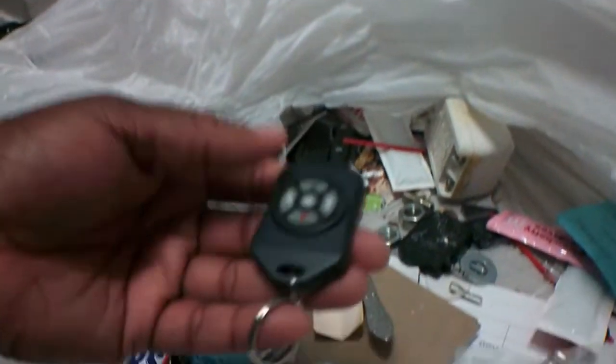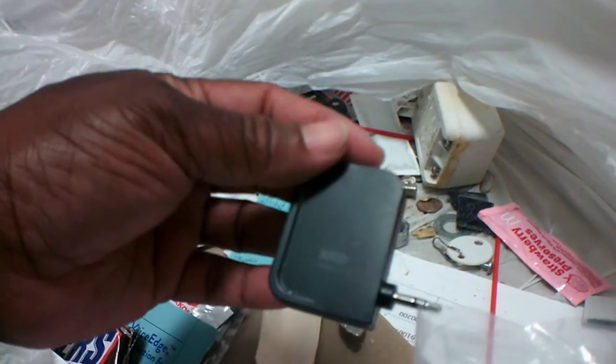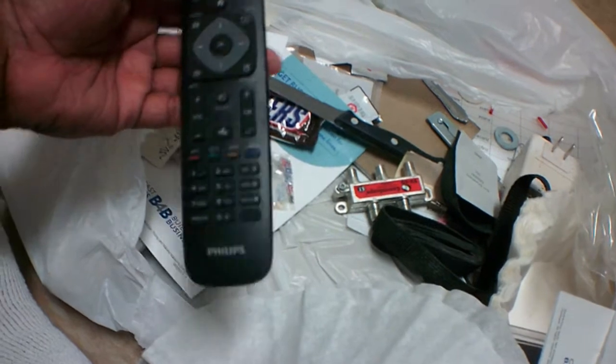There's somebody's key remote. I don't know what that is. There's a razor — I need to be careful. I don't need a spoon. Oh goodness, it's another one of those traps in there. I'm just going to leave the rest of this bag alone because I'm going to take this all out to the dumpster — I don't need anybody's critters living in my house.